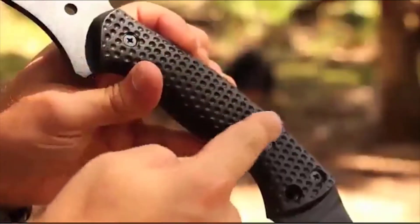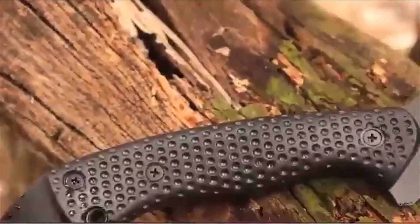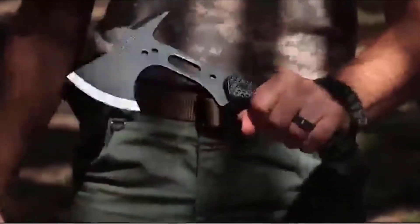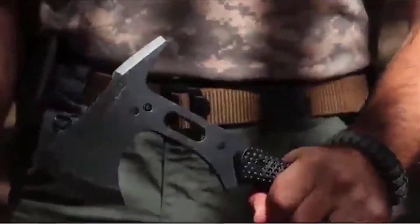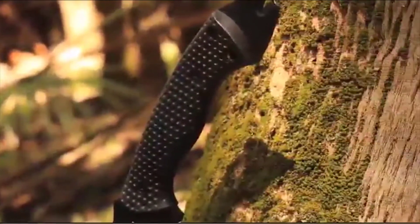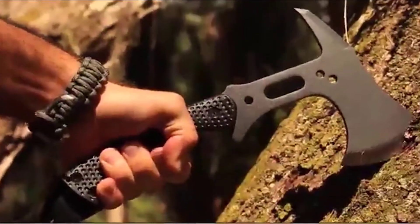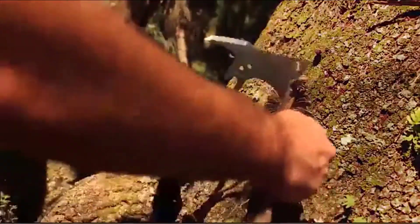Six steel bolts attach the glass-filled, nylon-fiber handle scales to the tang. These are dimpled and contoured to help provide a solid grip. The handle's ergonomic shape and size allows you to grip the hatchet at different handle locations depending on the cutting task. Grip the lower portion of the handle for power strokes, or go with a high grip when you need greater control.